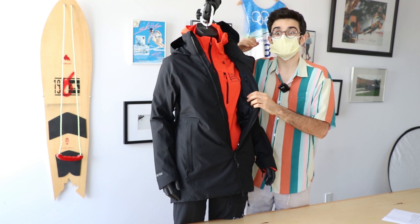And speaking of the AK line, we have the AK soft shell women's jacket in a fiery red — fiesta red — and it's a great mid-layer. We've done another video on it and you can check that out as well.